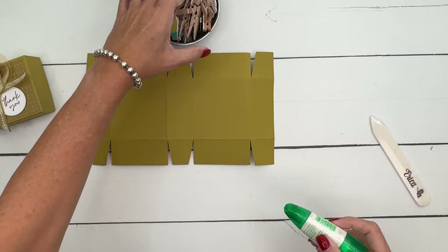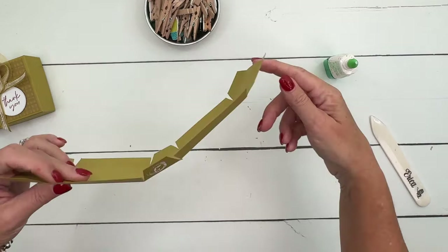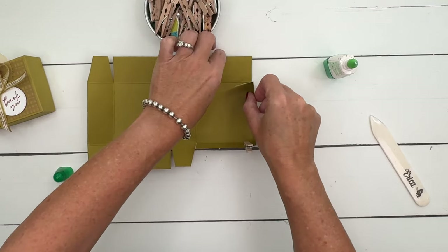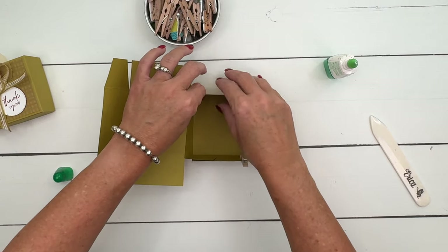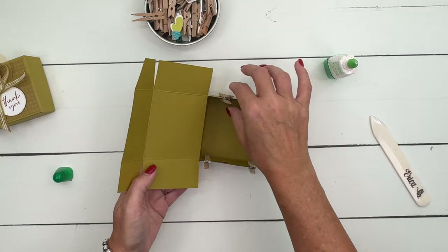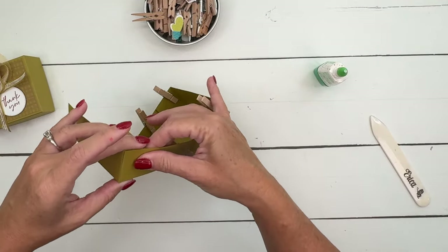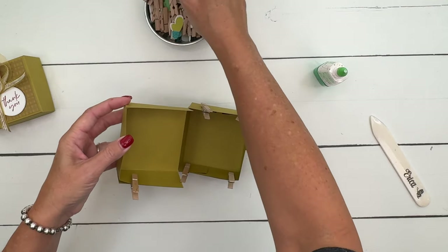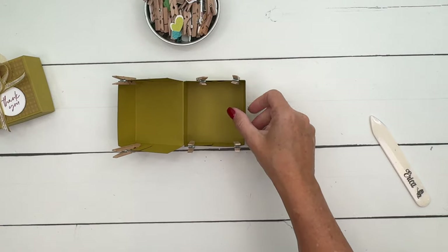Grab your liquid glue and I'm going to use some of my clothespins. It doesn't matter which side you start on because they're all the same. I'm going to put liquid glue on the outside, then fold in and fold up into the sides. I like to keep clothespins around because they help me keep things held together. Here in South Texas where I live, it's very humid, and I've found this is the only adhesive that won't come apart later or pop open when it gets muggy. Fold these into the sides and you'll see the box take shape. Set it aside to dry and we'll make our cute little decorations.